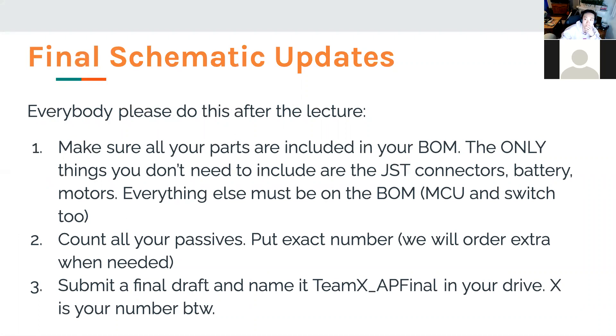There are some final updates to the schematic. After this lecture — today or tomorrow — try to do all of this. First, make sure everything, mainly your parts, are included in your BOM. The only things we are ordering are listed here, and everything else is listed on the BOM. I know some people didn't put the MCU or didn't put the switches — those are group-dependent, so you have to put them in or we won't order them.